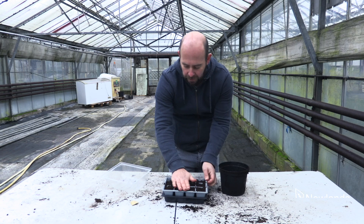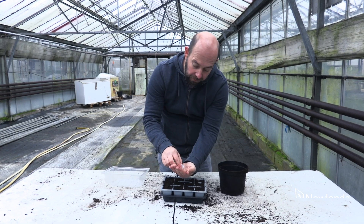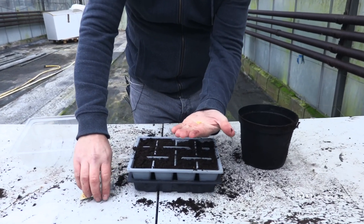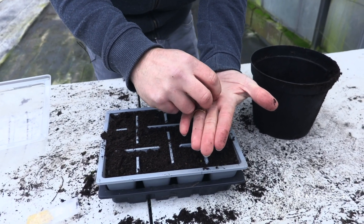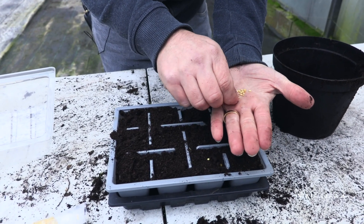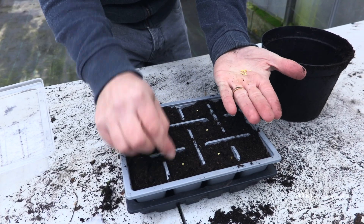That's what we're looking for — a relatively even sowing surface. Then I'm going to sprinkle some chilli seeds. We collect the chilli seeds from our crop here at the nursery, so we can guarantee the quality of them. I'm going to go for sowing one seed per cell, just in the centre — it doesn't have to be dead centre. So we just go across here.